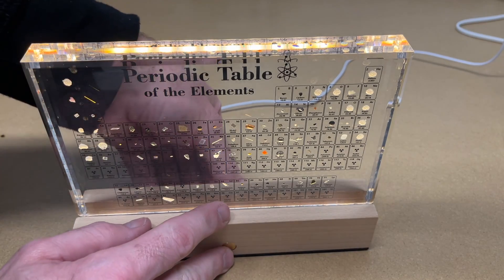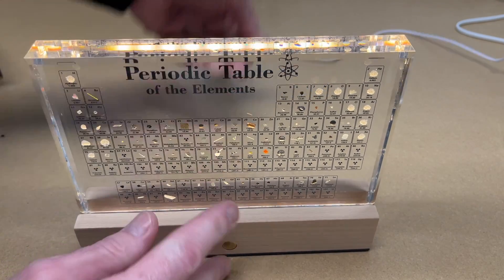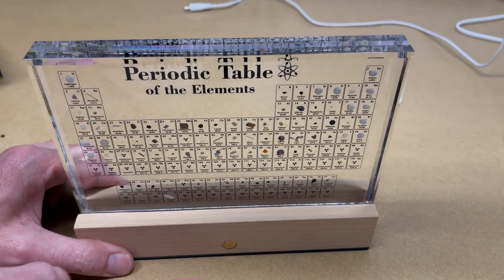Not only does this light up, it is also rechargeable. So if we unplug the cord, we can still use the light.